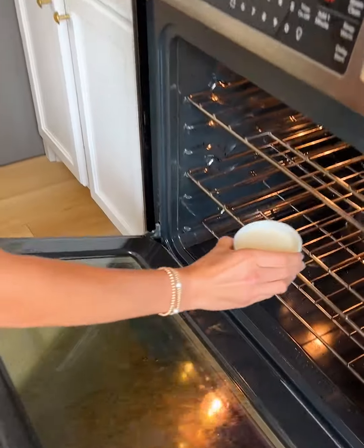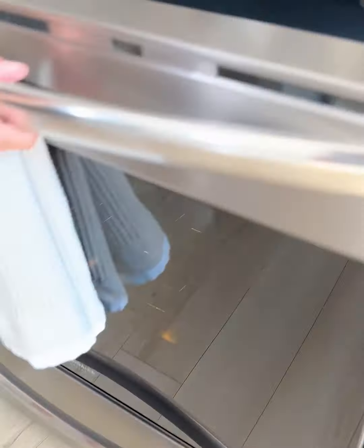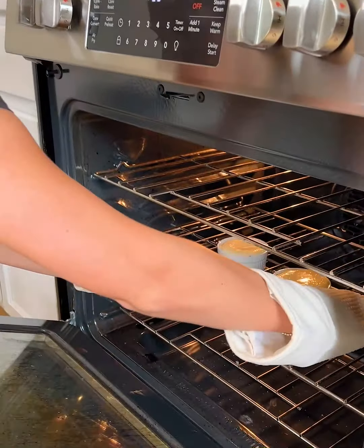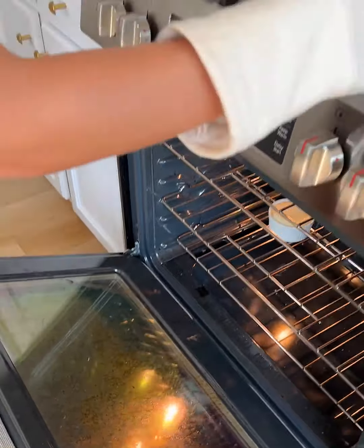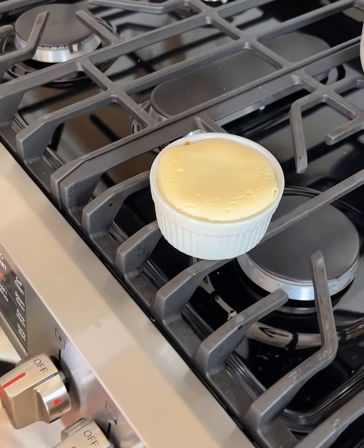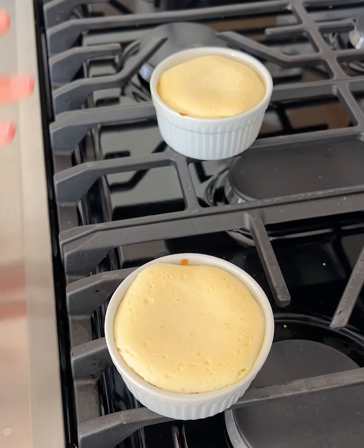Okay, we have one and two. It's been 15 minutes, so let's check on our mini high protein cheesecakes — look at these! It's still a little jiggly, which is exactly what we want. I'm just gonna set this right on the stove and let these cool a bit before we add our toppings.